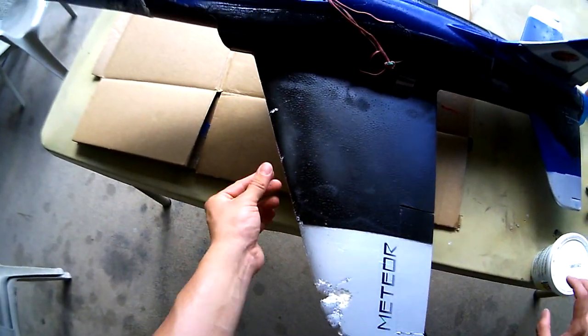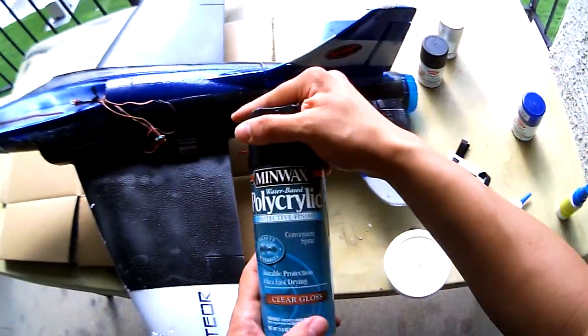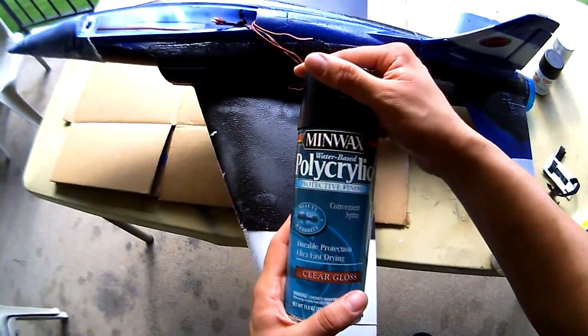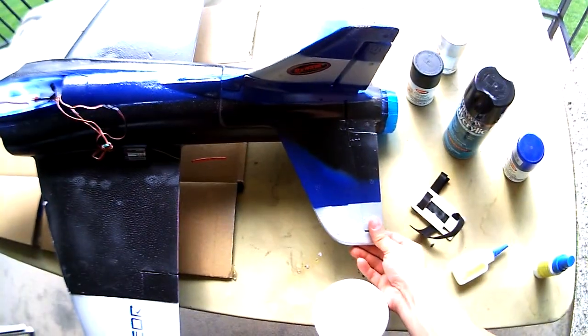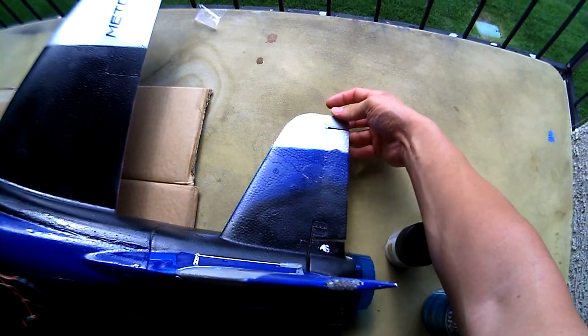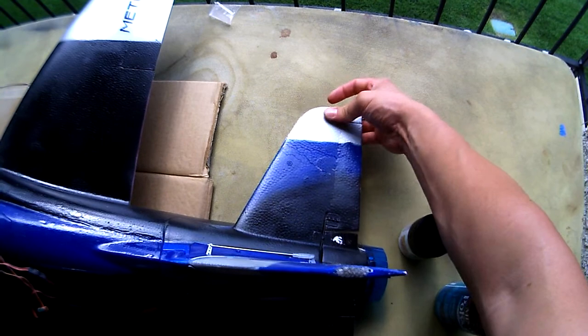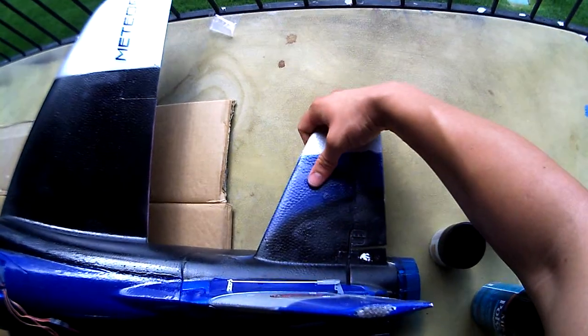After that, I'm going to repaint it and then put the water-based polyurethane back on there so that it will have a nice protected coat. This part bent up a little bit also — it's okay, I can just kind of push it down and it should be fine when I'm flying.